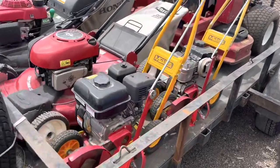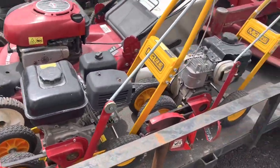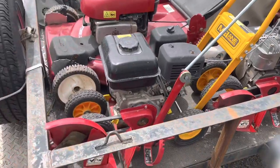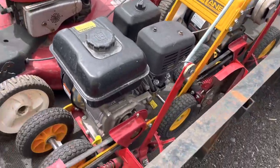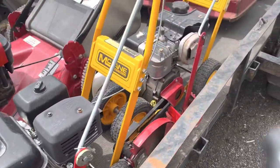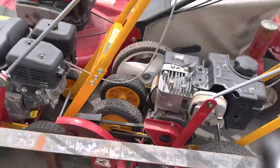We have two McLane wheel edgers. I don't know what I'm going to do with these — I might sell them and get the trimmer style edgers. But I might just keep them just because they're there. They're nice, especially for when you're cutting through stuff.